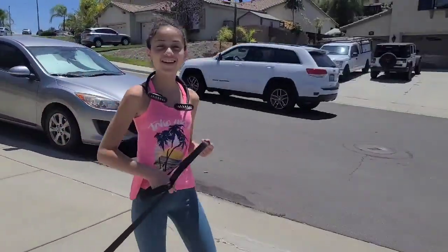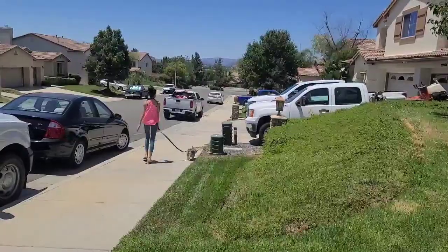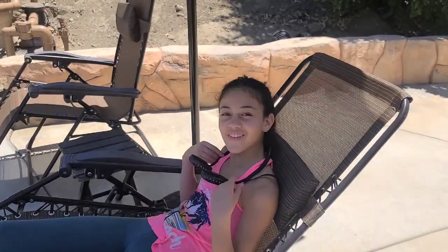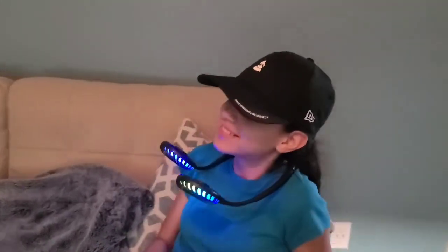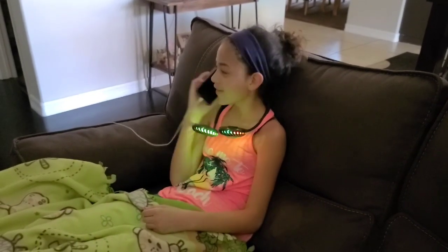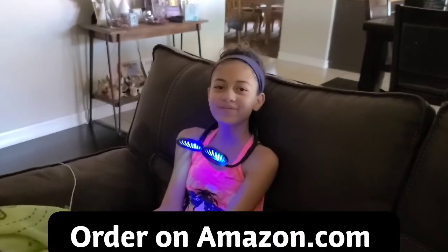Even when I'm walking my dogs on a hot day. And when you're laying out in the sun. You can use them while playing video games. And when you're talking on the phone. This is great for the summertime. So grab yours today on Amazon.com. Bye!